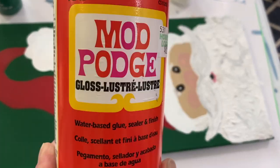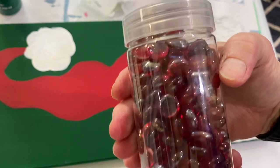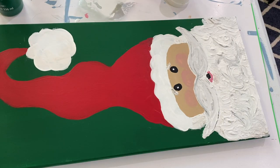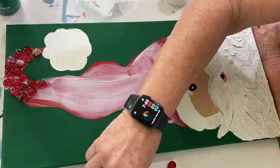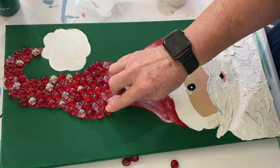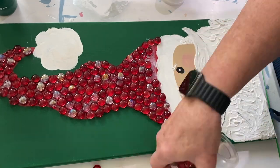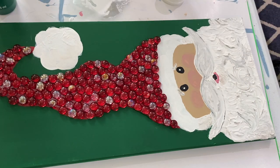What I ended up using for the hat are small vase filler gems. I take full-strength Mod Podge, put it on the hat, and start applying the little gems one at a time. They're really pretty — the small size from Michael's. Every so many gems there are some with a silvery gold metallic look, which really enhances the overall appearance. Next I take Mod Podge again and put it on the other parts of the hat where I'm going to apply the tube confetti.